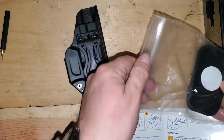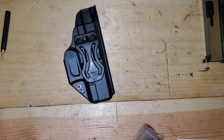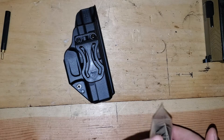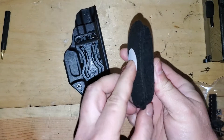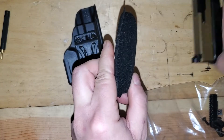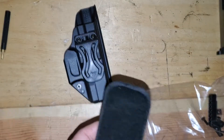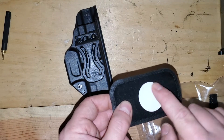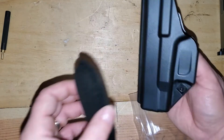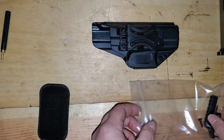Let's look at what's in the bag. The directions do not explain at all how to attach the claw. I've been looking for a reasonably priced appendix holster with a claw. So it comes with this pad — it's very thick. Just as a comparison with the Glock 26, it's almost as thick as the gun. It's got a glue dot on the back so you can obviously glue it to something — but I have no idea what it's for and nothing in their directions tells you.